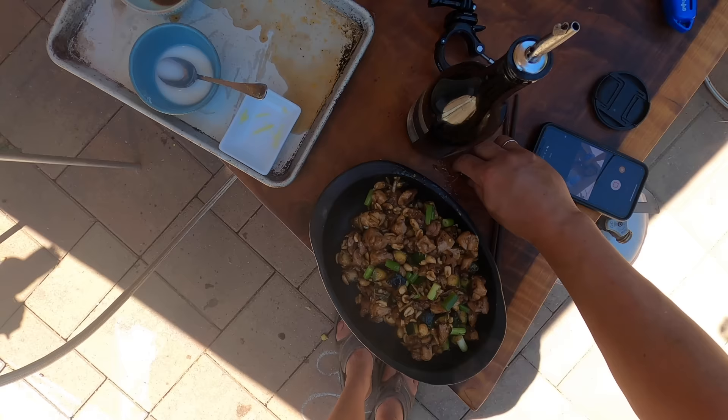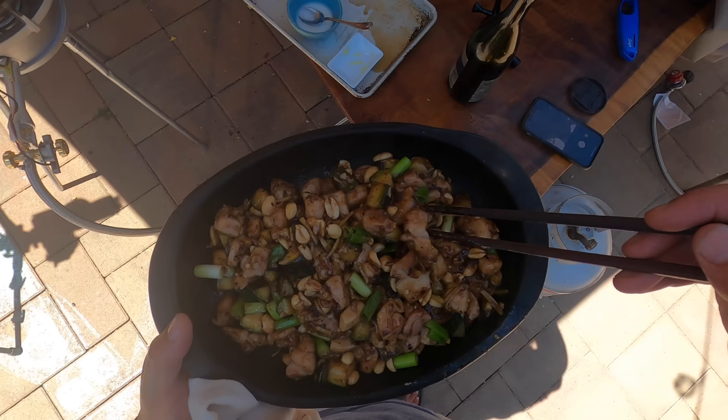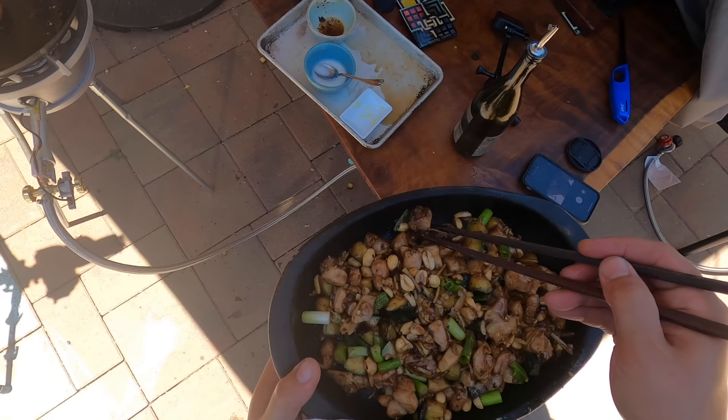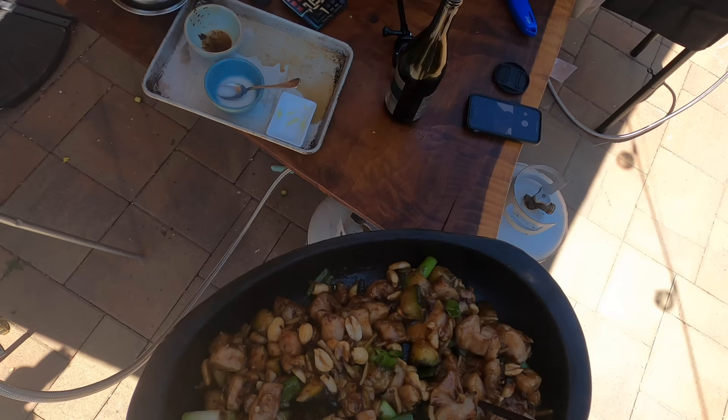Let's see how we did. Very, very loosely based on Kung Pao chicken — the only real similarities are that it has chicken and peanuts and scallions. That is delicious. Nice and gingery.